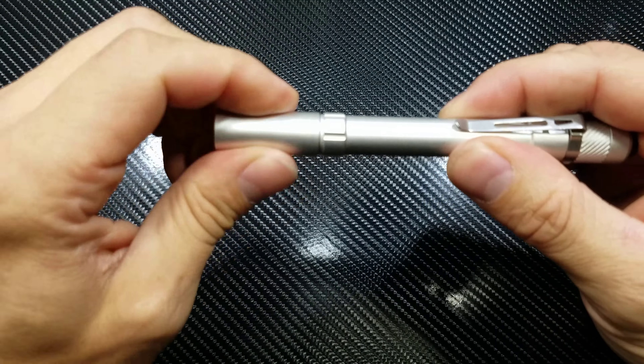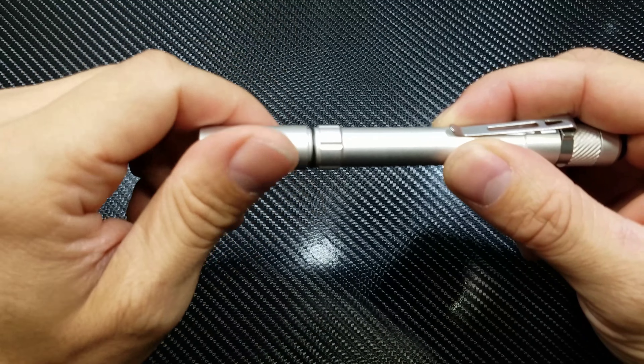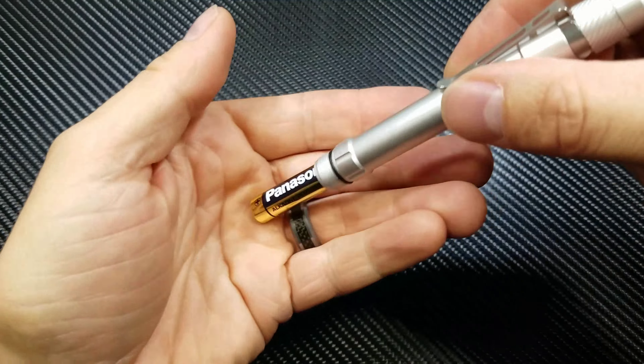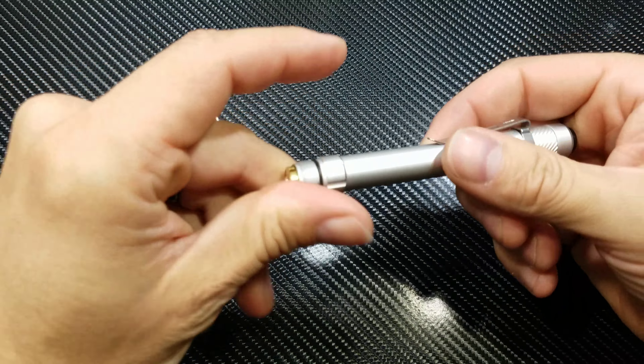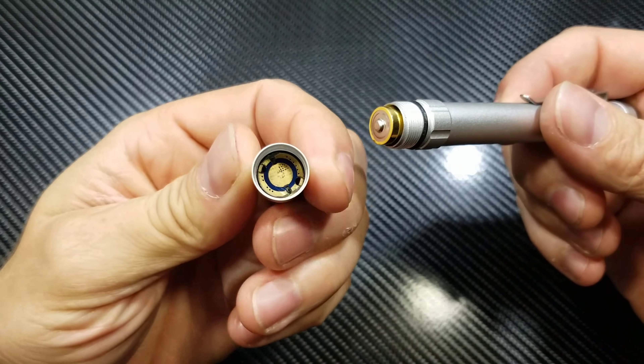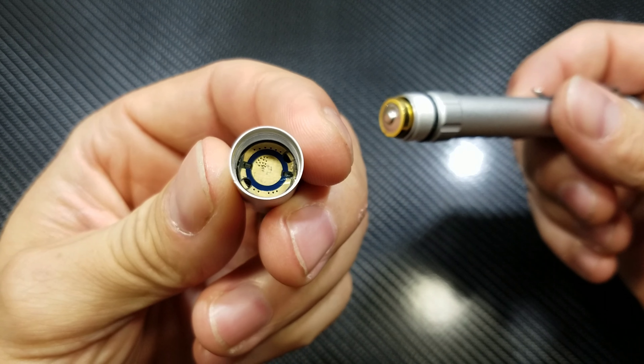To put the batteries in, simply unscrew the head. There's the driver right there inside.